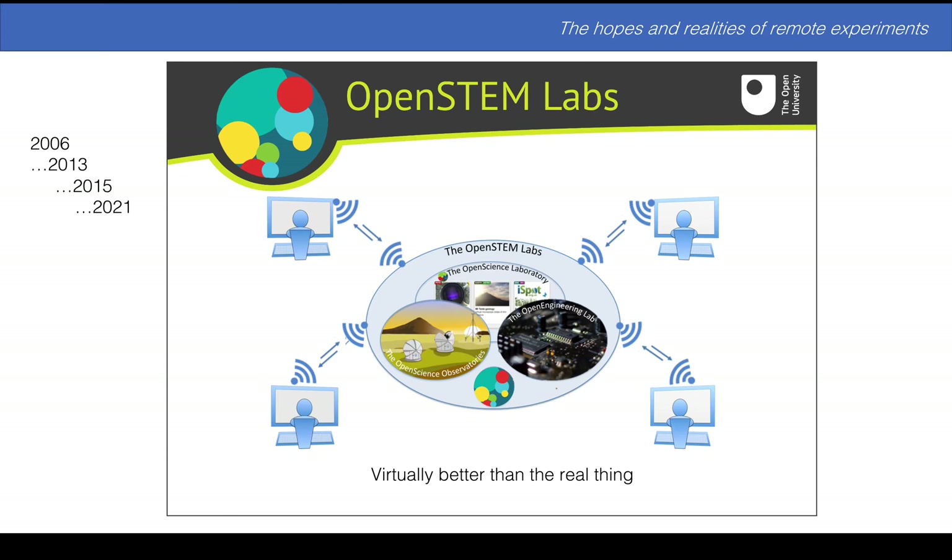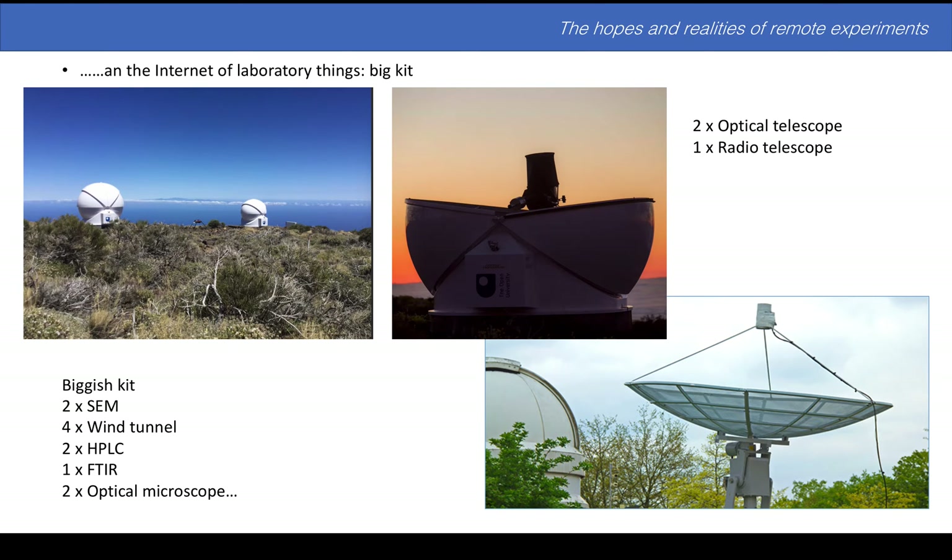We sat back and were happy to go on delivering our laboratory work this way, claiming it's virtually better than the real thing — pandemic proof. In essence, we have an internet of laboratory things, where those things are big kit: the telescopes in Tenerife, the radio telescope in Milton Keynes, a couple of scanning electron microscopes. Let's have a look at a scanning electron microscope right now.